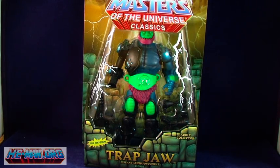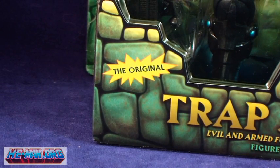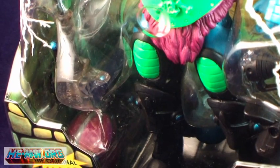Trapjaw comes packaged in the standard Classics blister card packaging. Notice the small blurb stating 'original' on the bubble. Generally this is only used for reissues in this line, so I'm a bit baffled as to why it's on the Trapjaw package. If you look closely inside you can also see some of his bonus accessories hidden well within, but we'll get to those later on in the review.